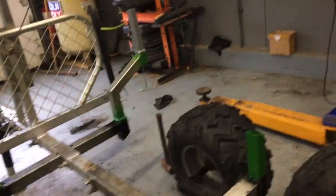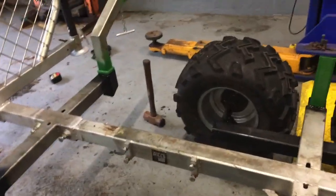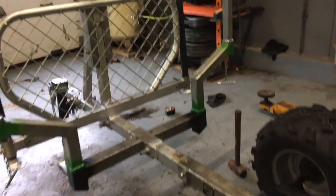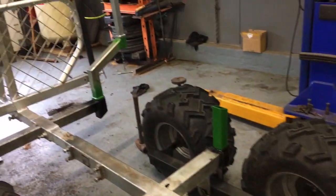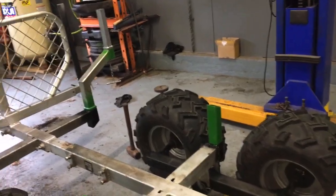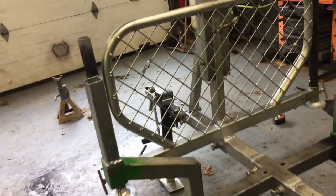I lengthened the trailer out by about five or six inches, so that I can much more comfortably carry eight-foot material. Before it was a little tight — there would be a big two feet sticking out the back. Now there's only about 16 or 18 inches sticking out the back. Made a big difference. Moved the headboard ahead a little bit.